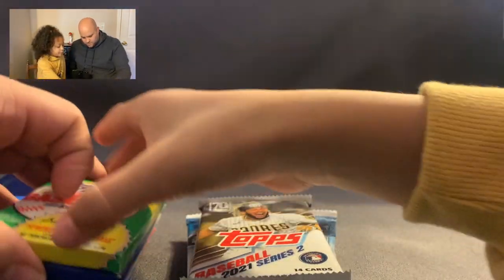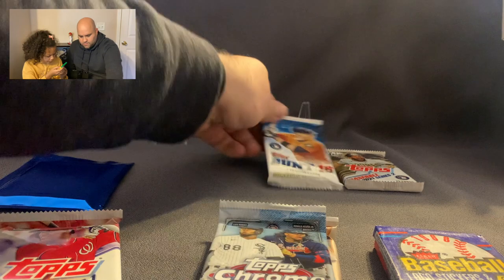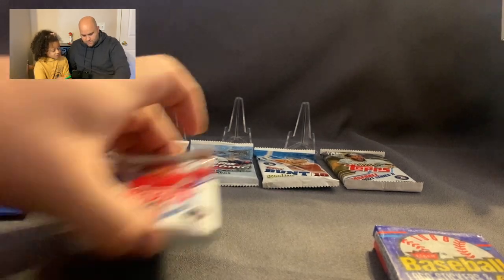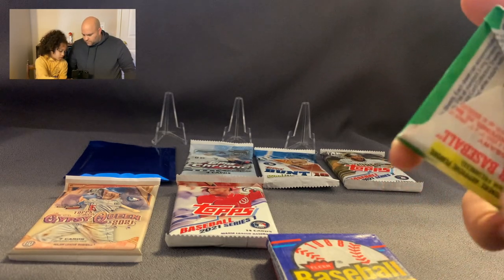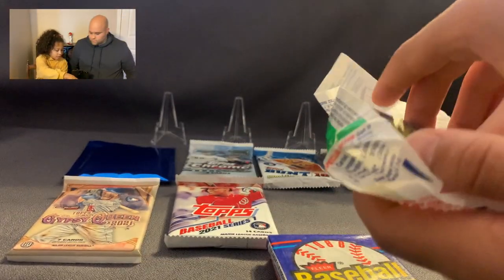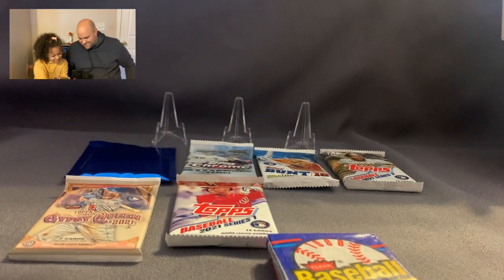I'm going to do the bubble gum one first. There's bubble gum — let me set these up. So we've got Topps, Topps, Topps Bunt — it says '17 bubble gum cards,' yeah that's what they called them back in the day. The bubble gum got stuck to the card — oh no! I mean, that looks like a pretty good piece of bubble gum. Do you want to feel it? No, I'm good.